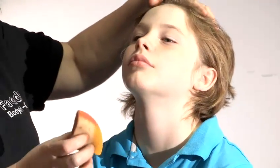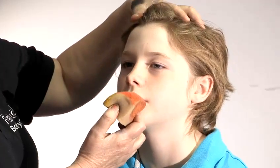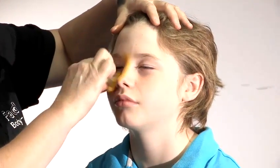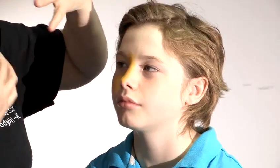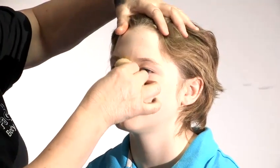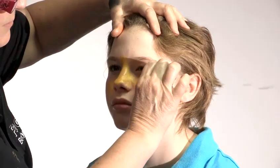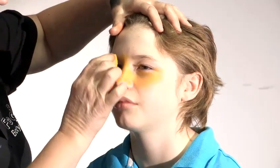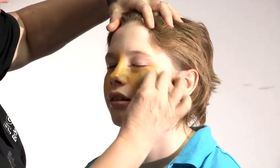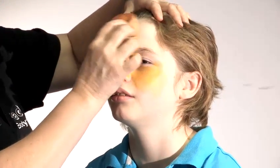Today I'm going to show you how to face paint a lion. We start with the base. I've got all three colours on the one sponge. With boys, they're often quite sensitive on their face, so it's a good idea not to go straight for the eyes but to work across the nose and sweep under the eyes. Get as much paint on the face in a shorter time as possible.